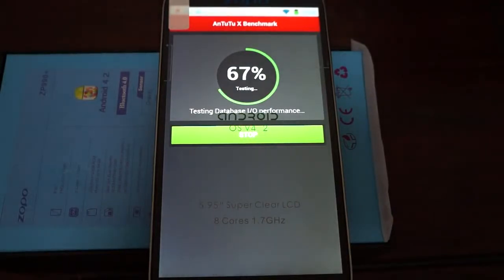Hello YouTubers and welcome to the Deals Prime Review Channel. Right now we're running a live Antutu benchmark test for the Zopo ZP990 Plus.